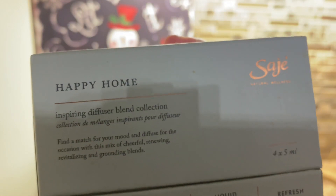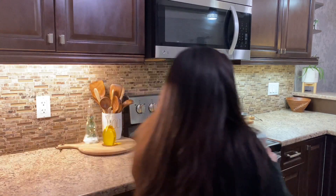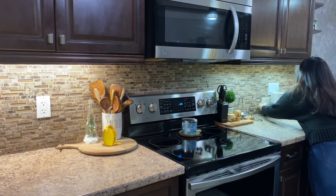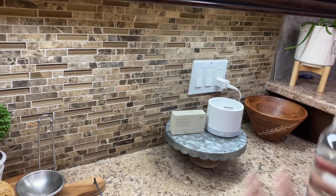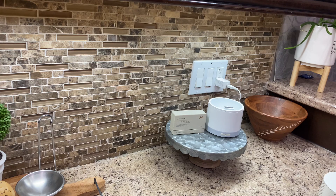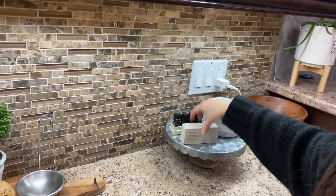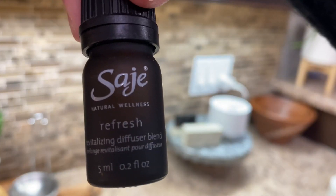Les he hablado de esta marca Sage varias veces en algunos de mis videos, pero es realmente mi favorita. De navidad me regalaron este kit con el diffuser así que lo voy a estar poniendo aquí en la cocina. Al principio lo quise utilizar en ese rincón pero el cable de la electricidad no quedó bien ahí, así que lo tuve que cambiar. Voy a estar utilizando un aceite esencial que se llama Refresh — me encanta este aceite, es muy bueno para refrescar el ambiente de un cuarto, y en este caso el de mi cocina. La verdad que sí se siente muy fresco ya aquí todo limpio y decorado.